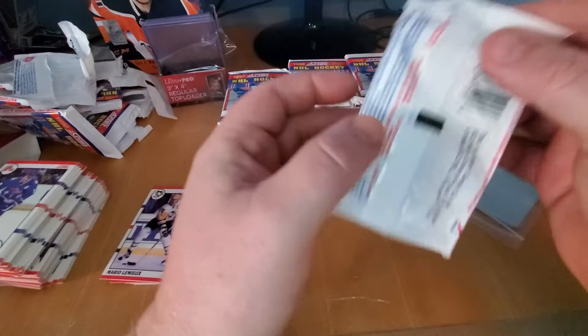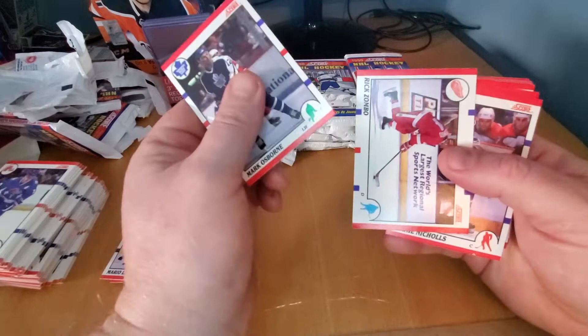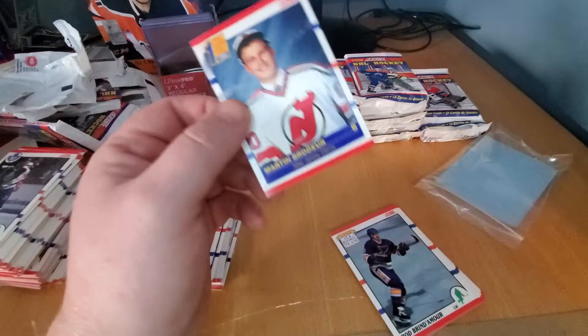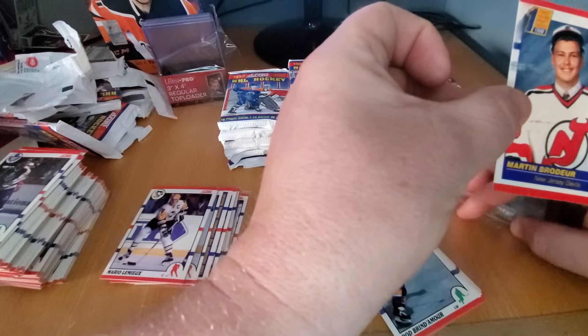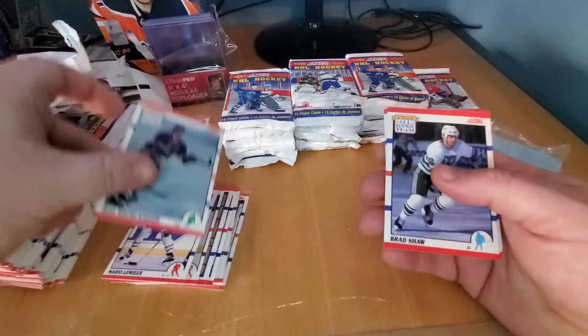Now, this is hockey history, which it is. I like to give this stuff to kids sometimes, tell them about these players — these are players from my youth. I was a little guy when this stuff came out. Turner Stevenson. Oh, but look at that — that's a good double to have, and a Rod Brindamour behind it. Oh, looks like it got run through the ringer. Too bad. That could be a giveaway — I'll keep the Brindamour.